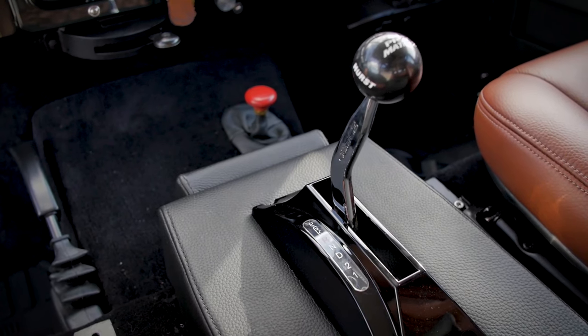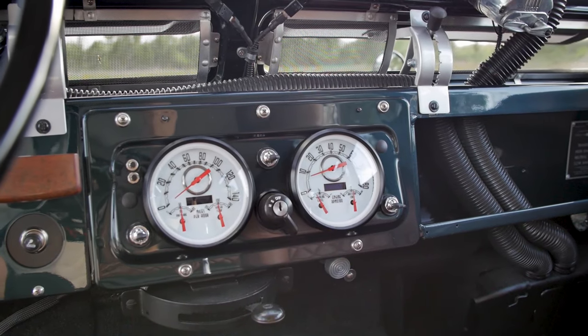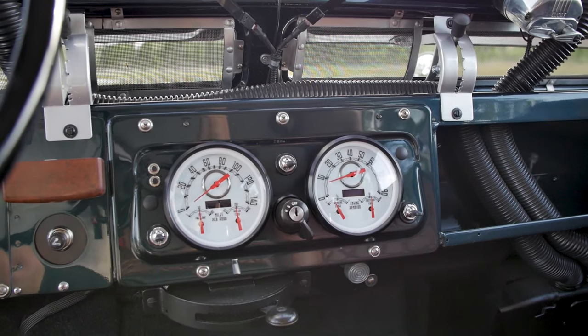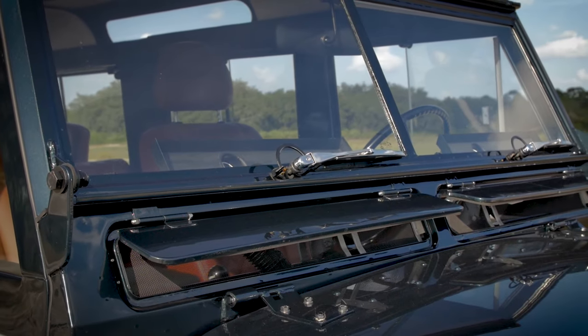We really wanted it to feel as original as possible. We actually updated the gauges inside there to work with the new drivetrain. We did keep all of the original flip switches for the heaters, blowers, and other functions inside the car.